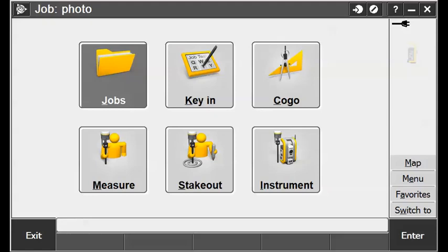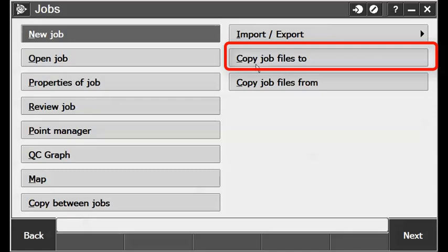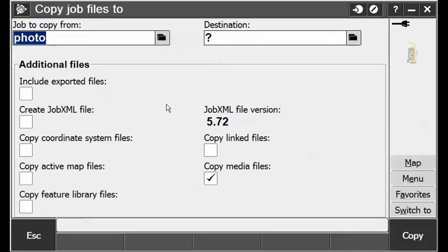If you don't use Trimble Business Center and you're using a thumb drive, under the Jobs file screen you have a command called Copy Job Files To. When you select that command, you can say include media files, include export files, include any map files. It'll make a folder with the name of your project containing all the data associated with your job in one folder, so you don't have to remember which folders go with what.